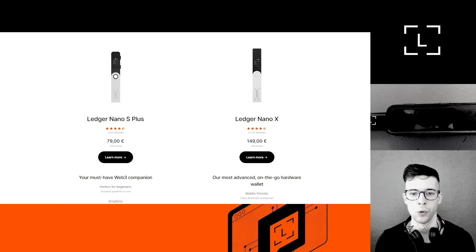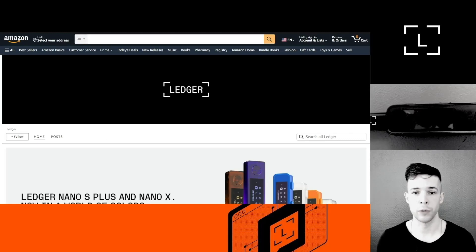They might be worried that someone somehow manipulated the device in some way that makes it unsafe to use. In this video I'm going to go over things you can do to make sure your Ledger device is completely safe to use. I'm also making this video for those of you who bought your new Ledger device via Amazon — it's actually not unsafe to do so, but there are precautions that apply whether you bought via Amazon, a reseller, or the Ledger website.